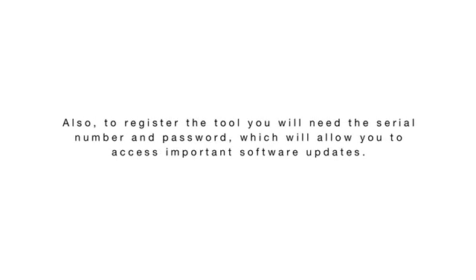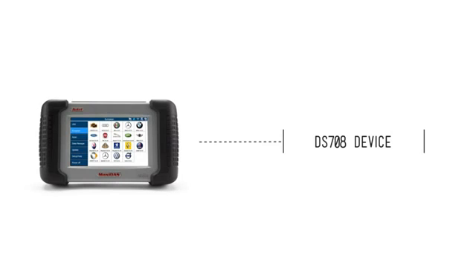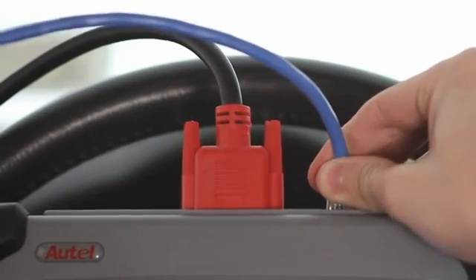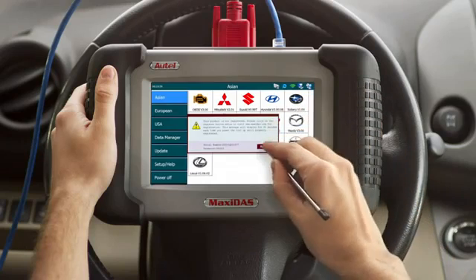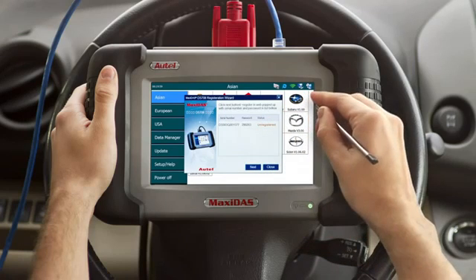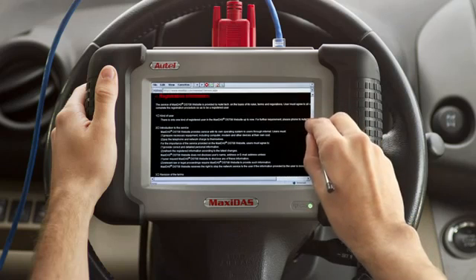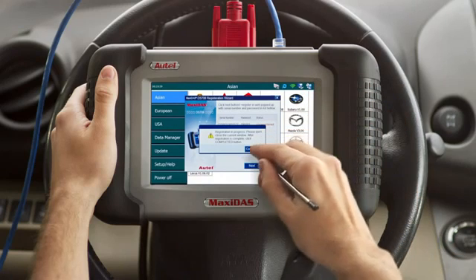To register the tool you will need the serial number and password, which will allow you to access important software updates. There are two methods of completing registration. The first is logging on to the Maxidas registration page through a personal computer. The second method would be using the Maxidas registration wizard directly through your tool. Connect the Ethernet cable to an internet source and then connect to your DS-708. Start up your DS-708 and the pop-up dialog should open automatically. Hit register and activate the registration wizard. Click next and you will be directed to the registration wizard. Please read carefully all of the registration information. After you have finished, exit out of the registration webpage and click complete on the registration wizard.